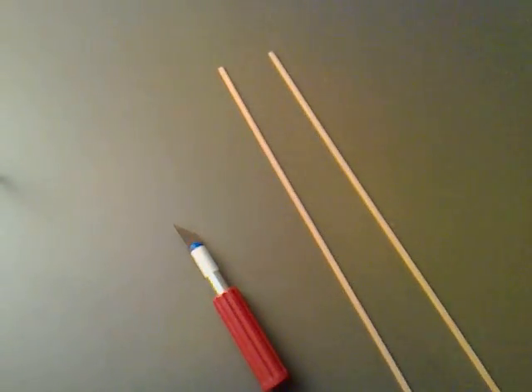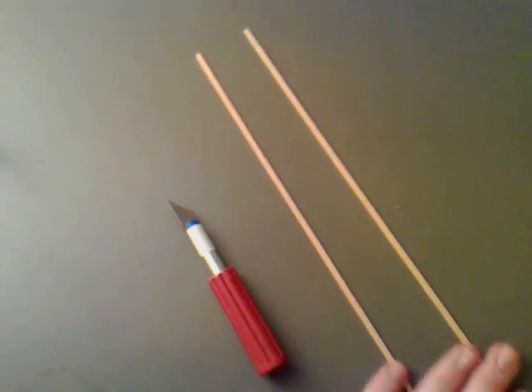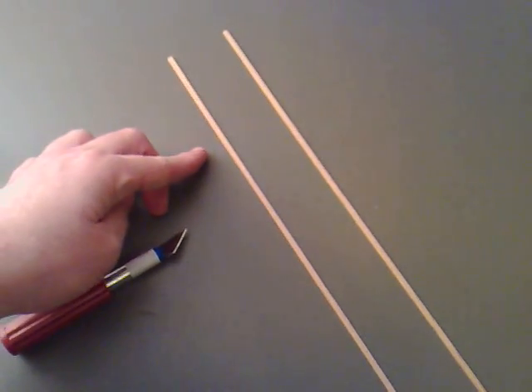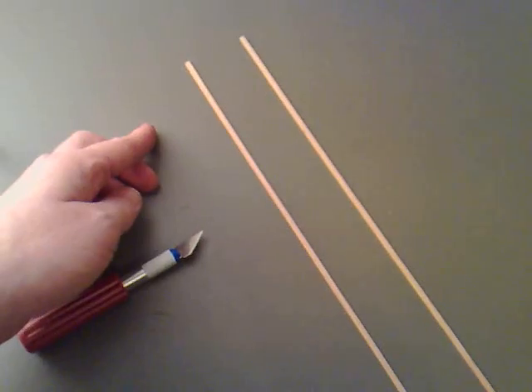I've been wanting to make one of these for quite a while now, so I'm going to make a lifter. What you need is some pieces of balsa wood and a nice sharp knife. Cut six lengths which are the same length, and then three lengths which are also the same length.